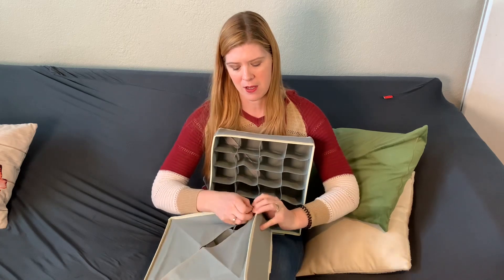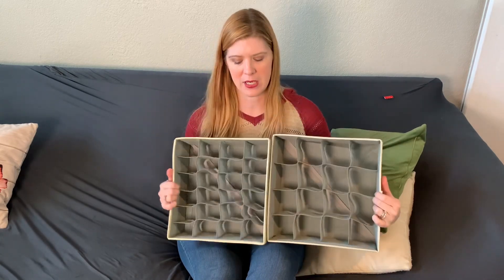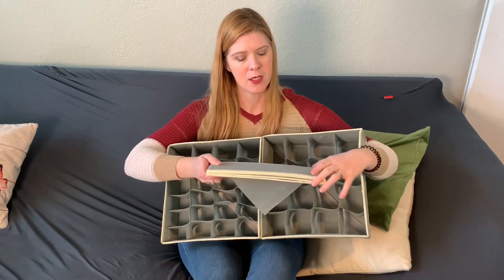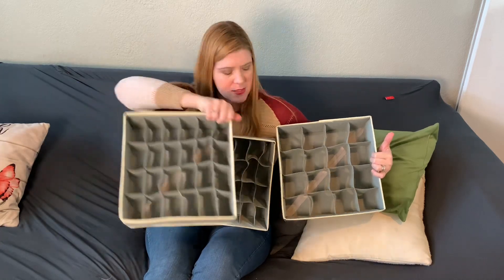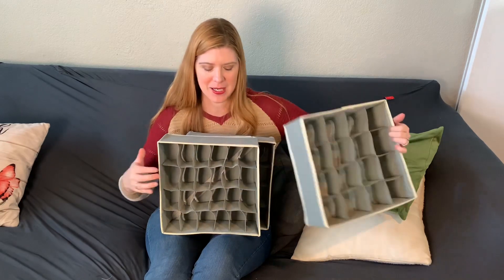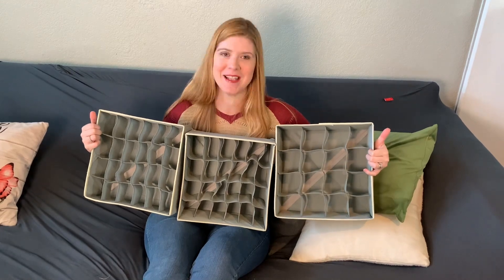The cool thing about these is you've got different sized pockets. This one has more pockets but they're smaller, and then this one has bigger pockets. I've got these all set up — two of these have 24 pockets and this one has 16 pockets. There is so much storage space here, you are ready to get organized.